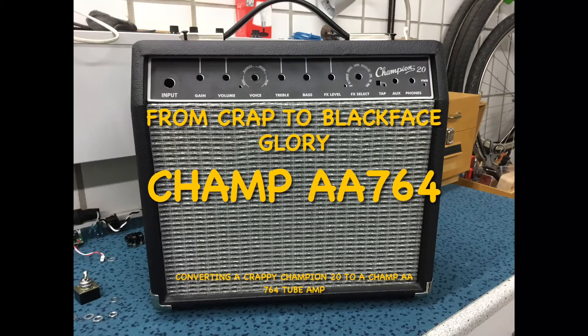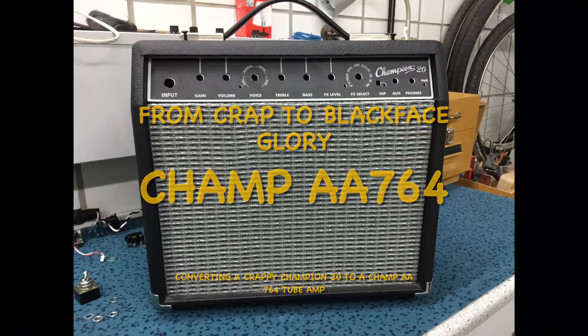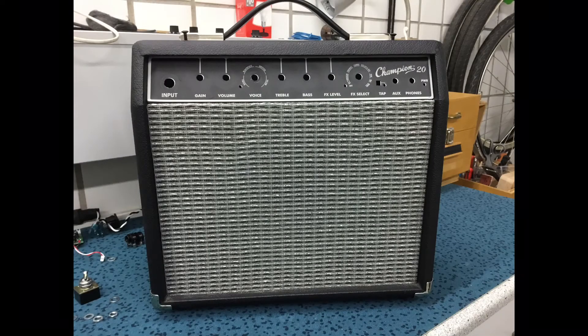Welcome all you guitar nerds out there. This is a little video about a conversion of this crappy Champion 20 that I found on eBay to a Champ AA764 tube amp. I bought it for about 15 bucks and I thought it was a good starting point. Having a chassis, a cabinet, and a grill cloth saves a lot of money and it's less labor-intensive.